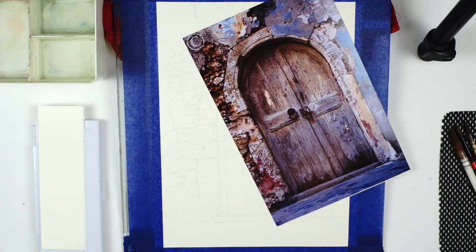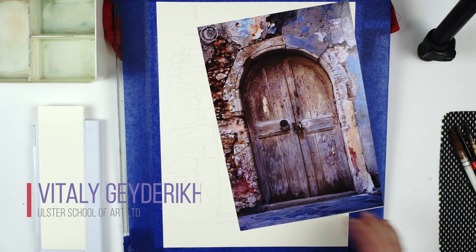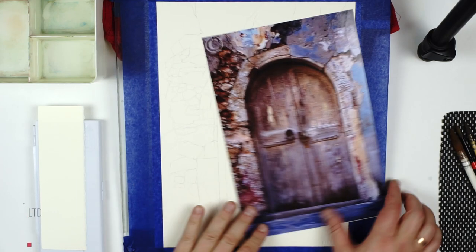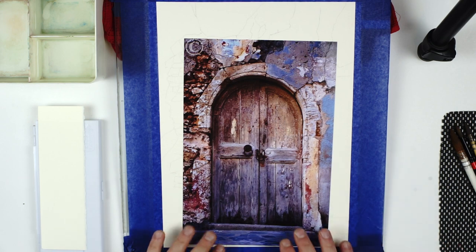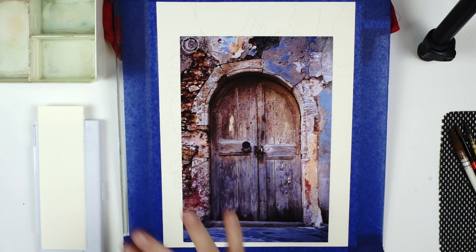Hello! Welcome back. We will continue our guide on how to paint this door. We have prepared our drawing and we will now discuss all the aspects and our workflow to finish this art piece. First of all, I will go quickly through all the materials and tools that I have prepared for this job.